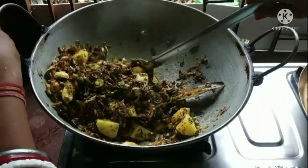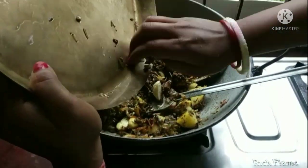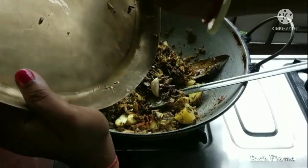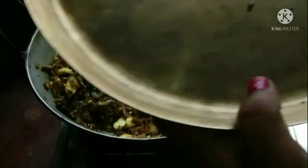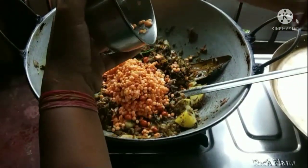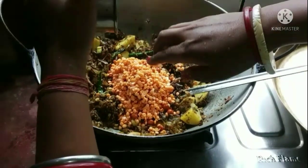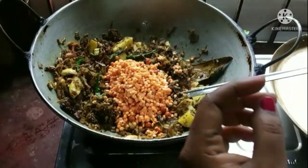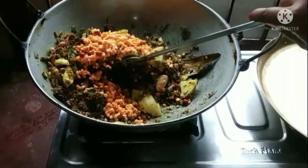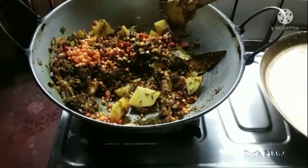Add 2-3 pieces. So we will add the chicken to the meat, and then add the chicken to the meat. We put the chicken into the meat — the chicken is combined with the meat.